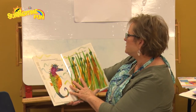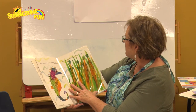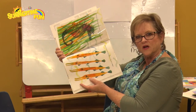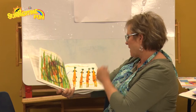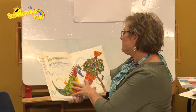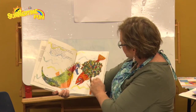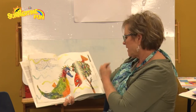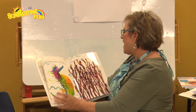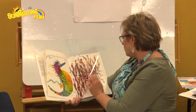As Mr. Seahorse drifted gently through the sea, he passed right by a group of trumpet fish hidden in a patch of weeds. Look at those fish — see how big and different they are, the different colors. Before long he came to another fish called a stickleback, and look how big he is with eggs on top of him. Then he drifted on by a lionfish hiding behind coral.